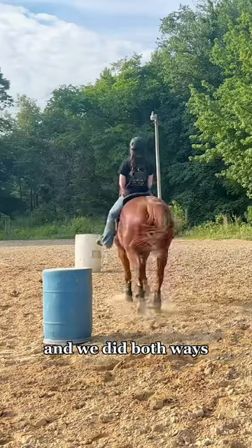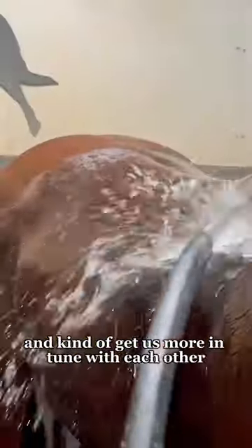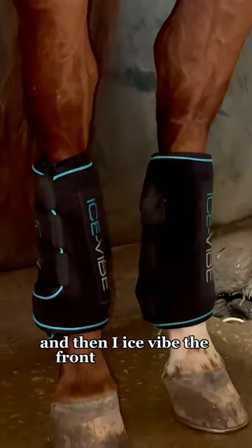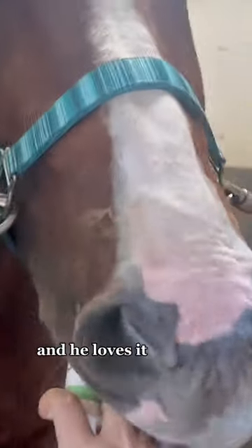Which is always going to be fast, and we did both ways. This is really going to teach me how to sit down and kind of get us more in tune with each other. I spray him off and then I ice vibe the front and the back. He gets to snack on his Succeed while he is vibing, and he loves it so much.